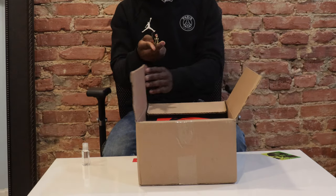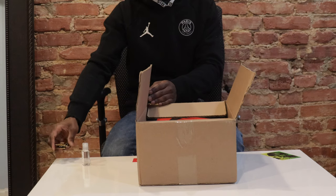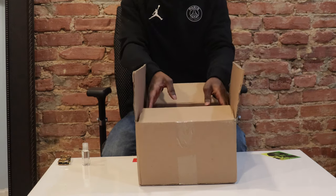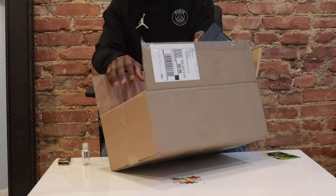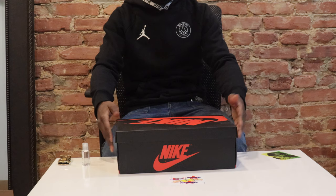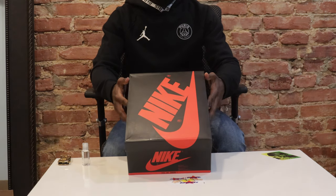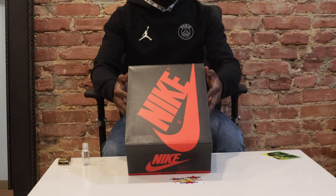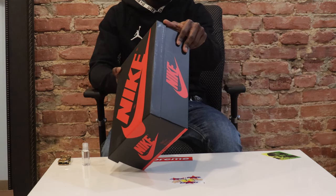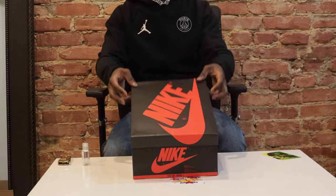A scary knife — forget about it. I'm gonna set this up. This is the box, this is the black, this is the edge of the one, this is the white. The suggested retail price is about $170 USD. So yeah, let's get into the shoe.